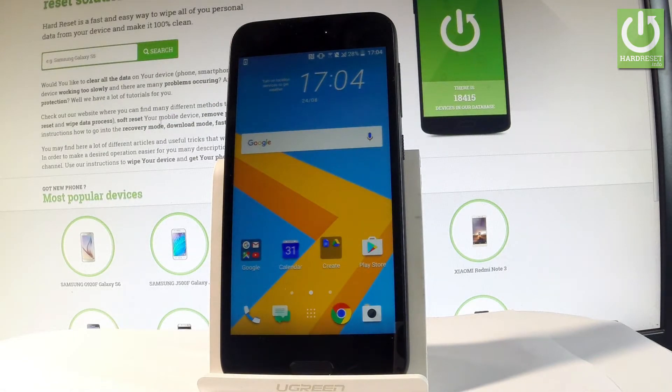Here I have the HTC A9s and let me show you how to enter safe mode on this device.